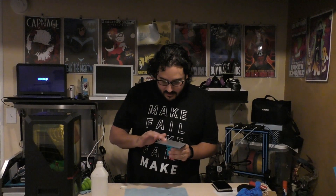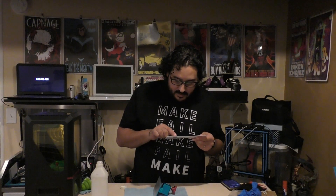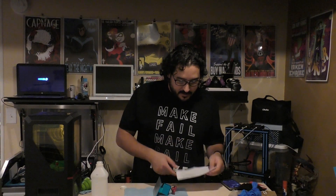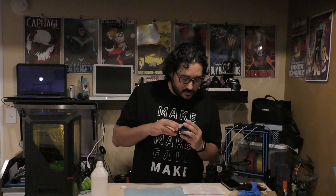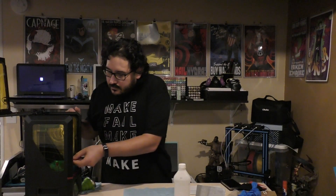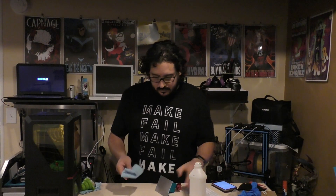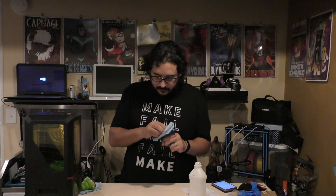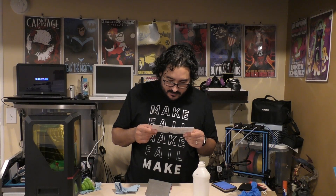So here's the build plate of the Anycubic Photon. Mine has a few scratches on it, which is not great. The instructions say to clean before installing. I'll put everything in place without removing the backing and see if anything aligns correctly — that looks perfect. This little tab, just make sure it fits in the rest of the floor — and it does, it fits very well. Clean the build plate thoroughly; this is the most important part. Scrub and alcohol bath, then wipe dry.